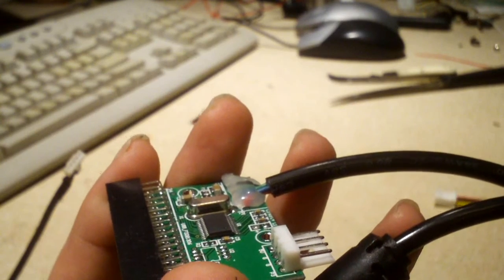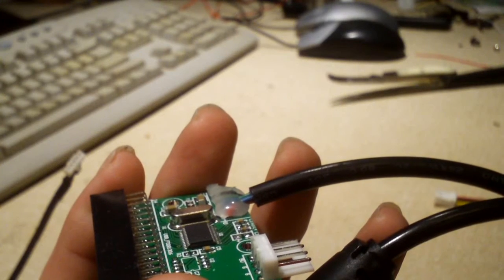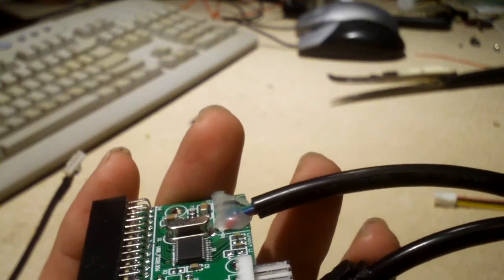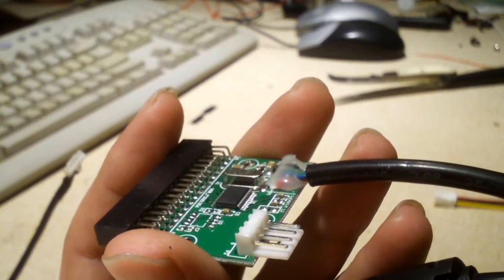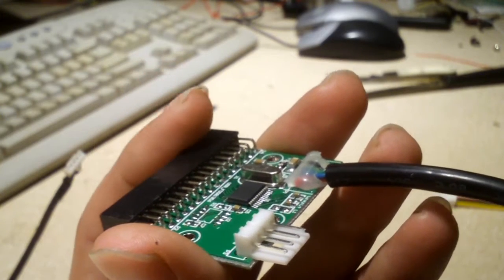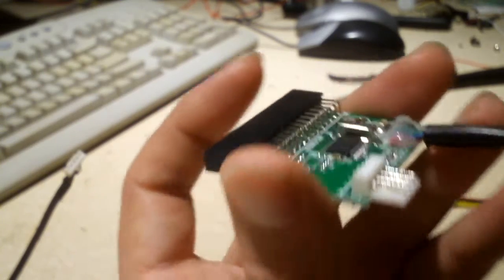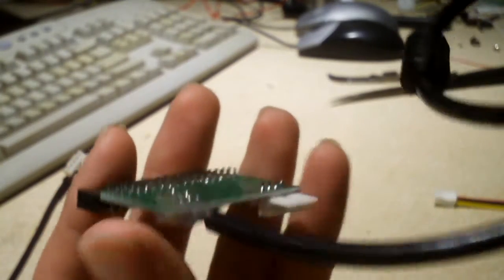Why would you bother converting an internal floppy to external when external USB floppy drives are cheap and abundant? Someone buying this is more likely using it to retrofit an internal floppy disk drive to be USB compatible for a modern PC that doesn't have a floppy controller on board.